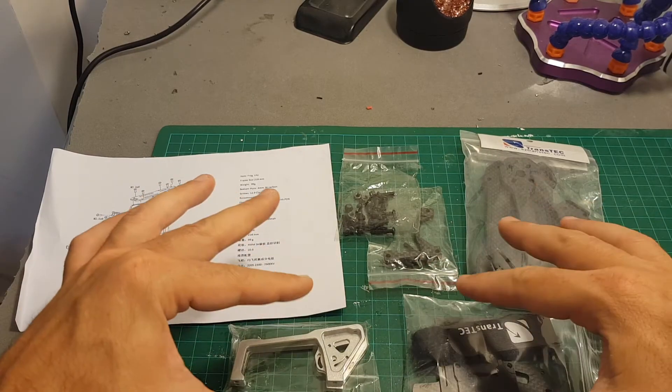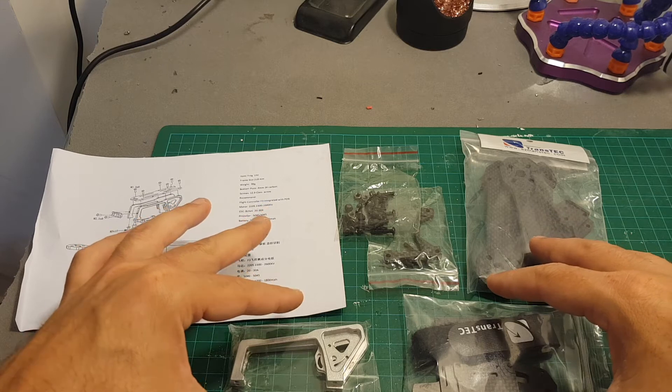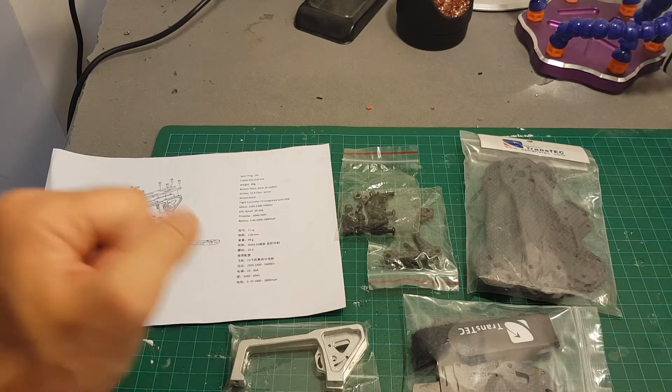What I'm going to do in this video is assemble this frame and then weigh it, and hopefully everything will arrive soon so I can start building this quadcopter.